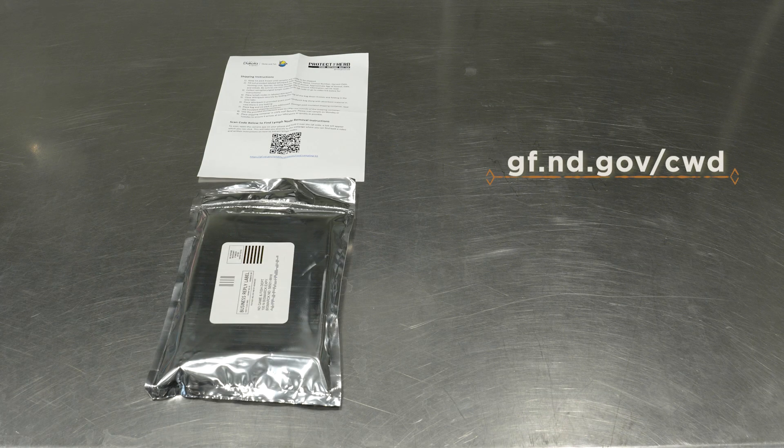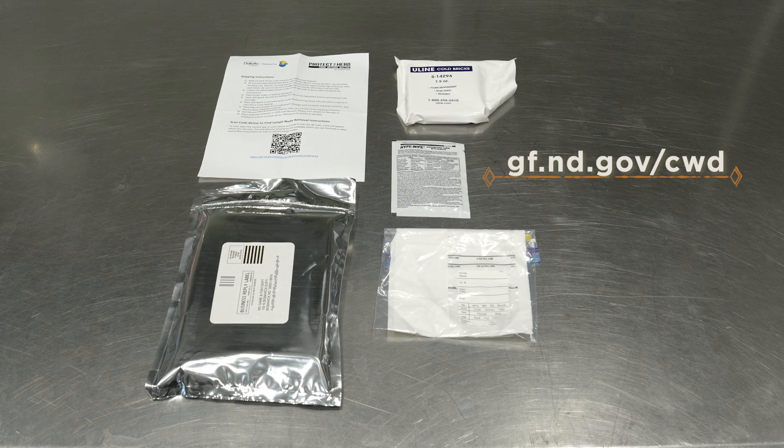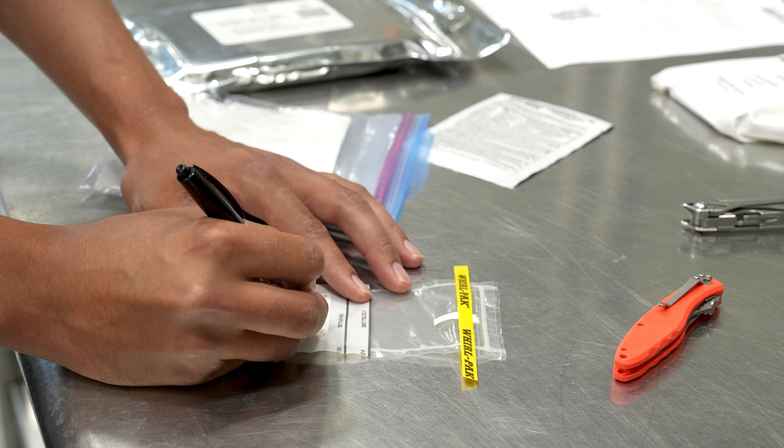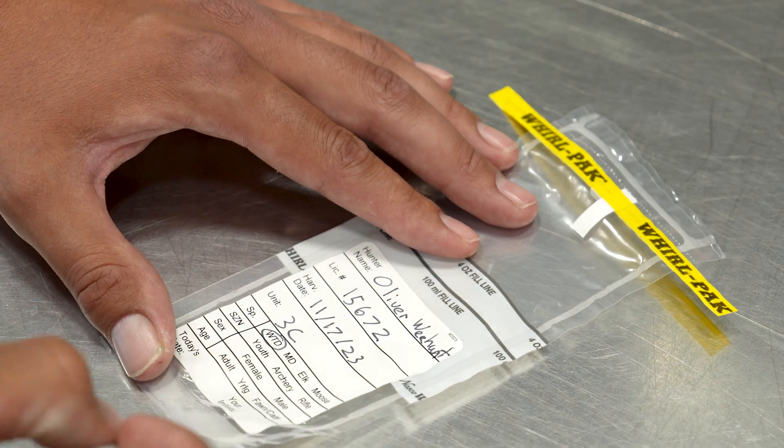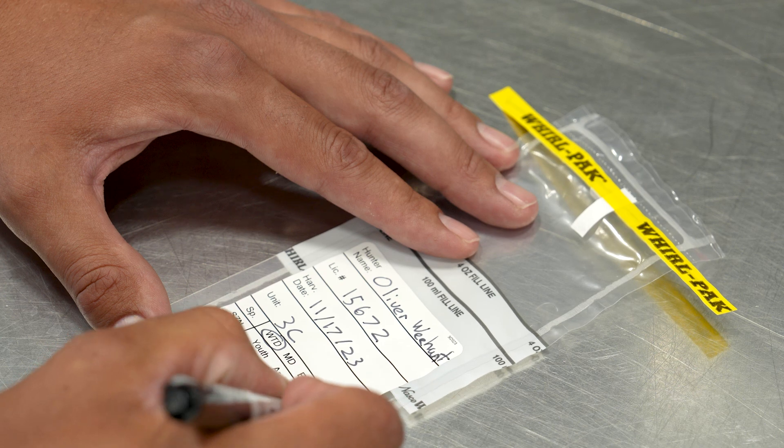The self-sampling kits can be requested on the Game & Fish website at gf.nd.gov/CWD. Before you begin, fill out the labeled roll pack with the required information. This will allow the department to contact you when results are made available.